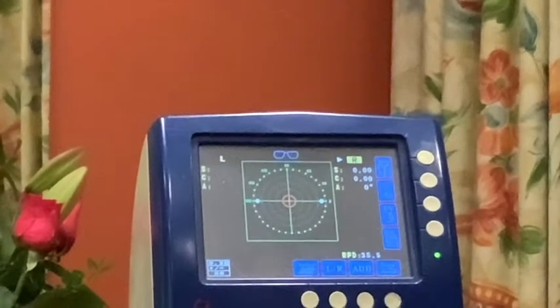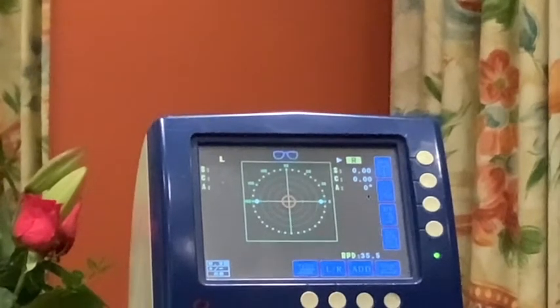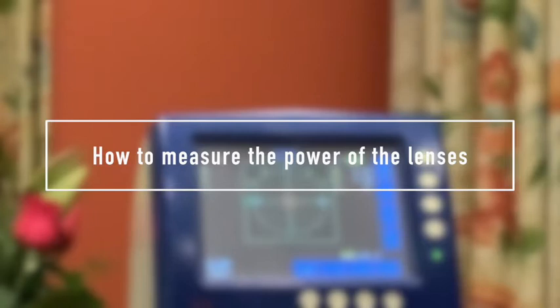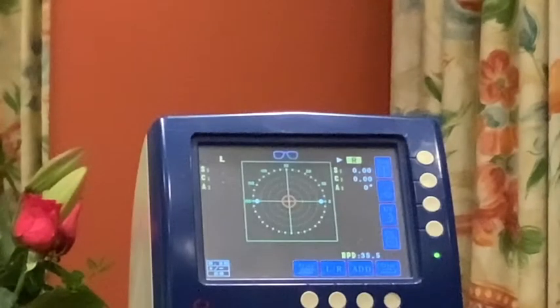Hello, this is part two of our SpecSort series video. In part two we're going to be talking about how we measure the power of the lenses in each pair of spectacles. There are two types of focimeter: a manual focimeter where you look down an eyepiece, and an auto focimeter where we have a screen and the device does a lot of the work for us in producing the measurement we require.